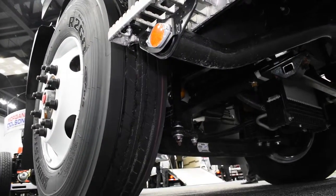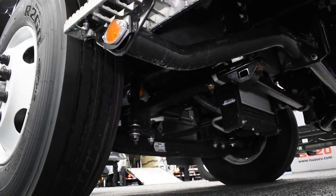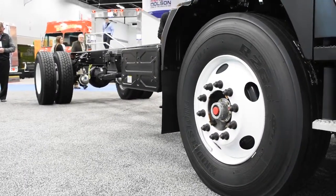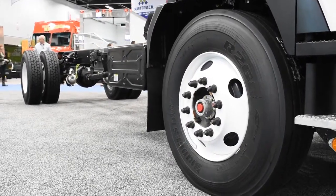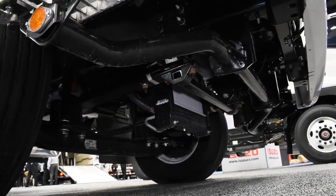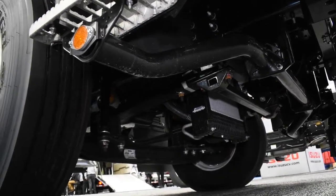Behind the front wheel, you'll see a Dana front axle rated at 12,000 pounds, and notably the axle hubs are oil-filled. This Dana front axle has a 50-degree inner wheel cut, which allows for the excellent turning radius that all of our low-cab forward vehicles are capable of. Next to the axle is the front suspension — a tapered leaf front suspension also rated at 12,000 pounds, giving this vehicle an overall front GAWR of 12,000 pounds.